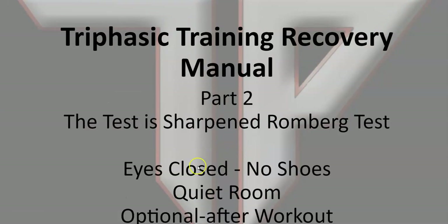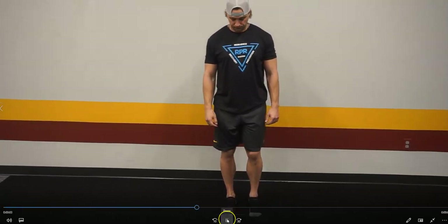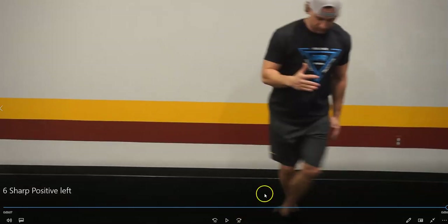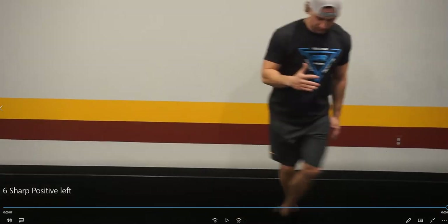Keep in mind: eyes closed, no shoes, in a quiet room. If you can't get a clear result, the direction the athlete falls is the positive — so it's a positive right or positive left. You can also do it optionally after a workout when they're a little distressed. Here's an example of a positive left Sharpen-Romberg with our sprint variation: feet are aligned, and he will fall left. You can see him get into the sprint position, eyes closed, and he falls to the left.